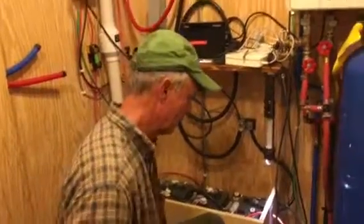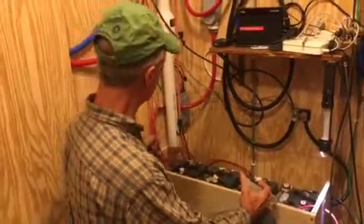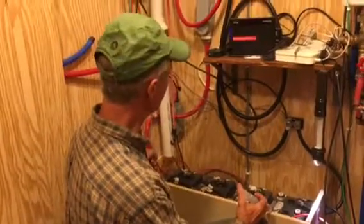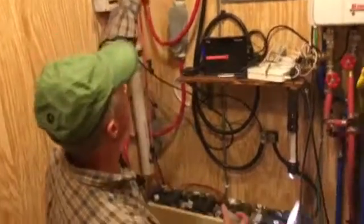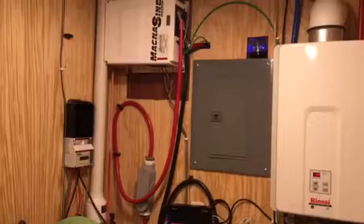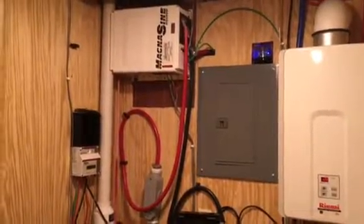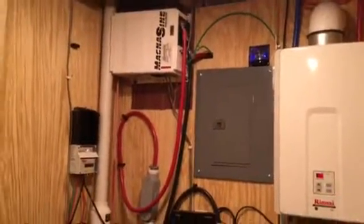The batteries are attached to the system — the big red cable brings in the positive and this is the ground, and they both go up into the inverter, which takes the 24 volts and steps it up to 110 volts, connecting over to the big gray panel which is our house.